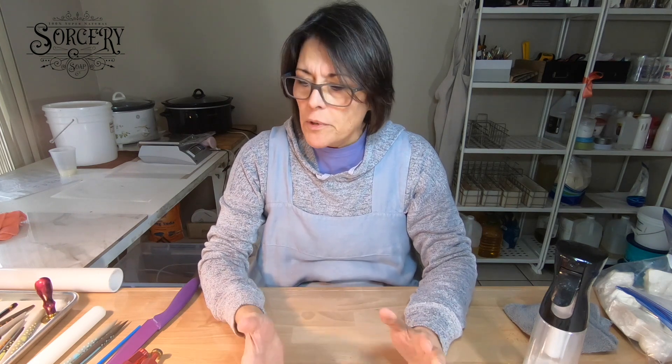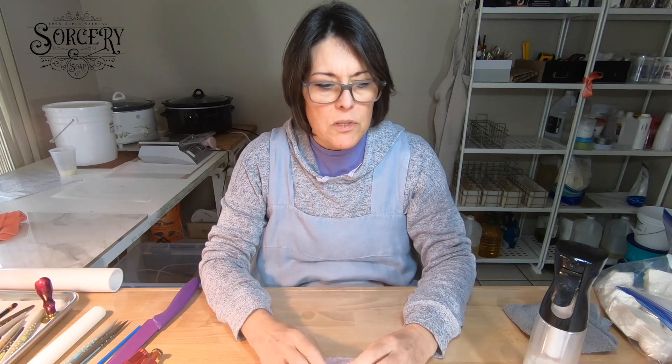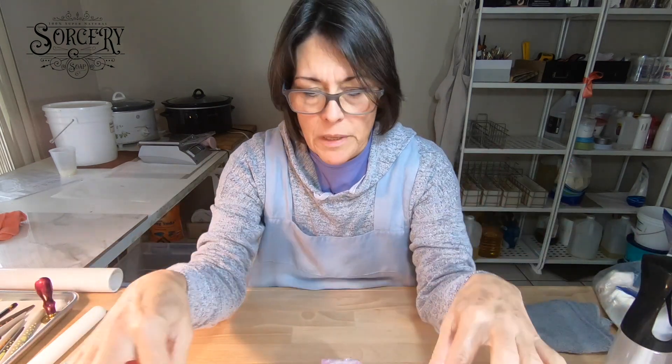Hi, this is Bea from Sorcery Soap, and I wanted to talk to you about a couple things today. This whole video, hopefully, I'm going to show you how to make some soap dough embeds that run the length of the loaf of soap so that you can place them inside.